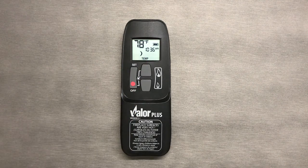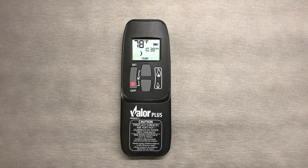Your remote will not automatically switch from the Sun to the Moon. If this is what you are looking for, see the next video for the timer mode.